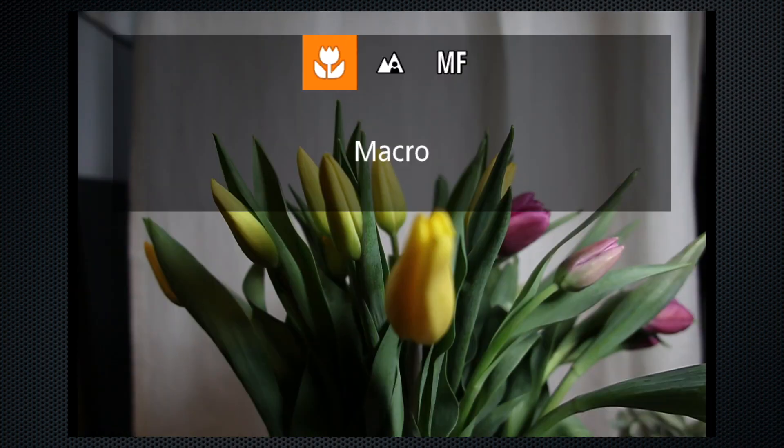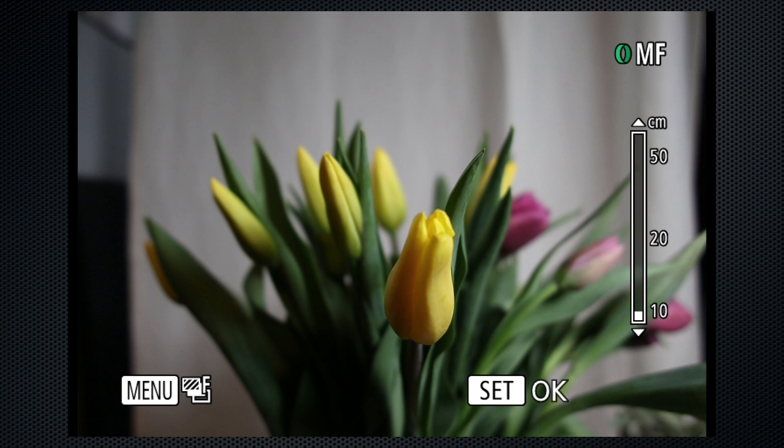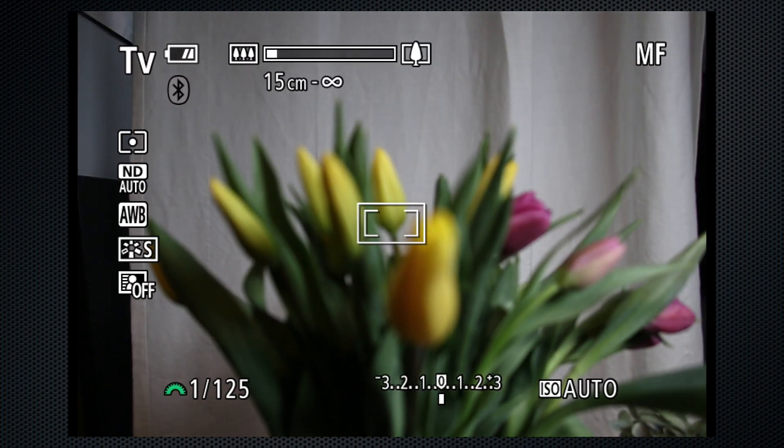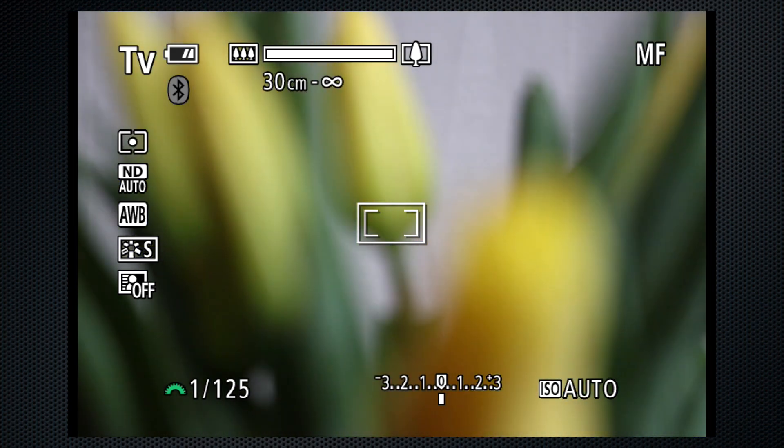I'm not sure of the advantage of macro mode — either way, the closest focus distance is 10 centimeters. In Manual Focus mode, the up and down cursor controls set the focus, and the distance display on the right has two ranges. Note that as you zoom in, the closest focus distance gets further away. At full zoom, the closest distance is 30 centimeters.